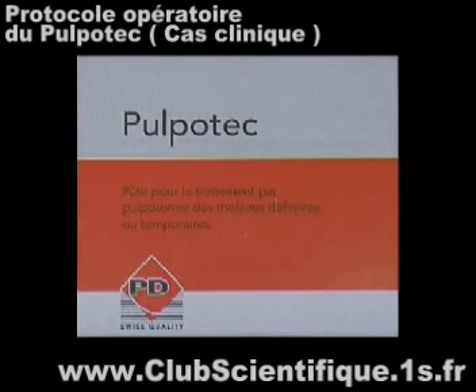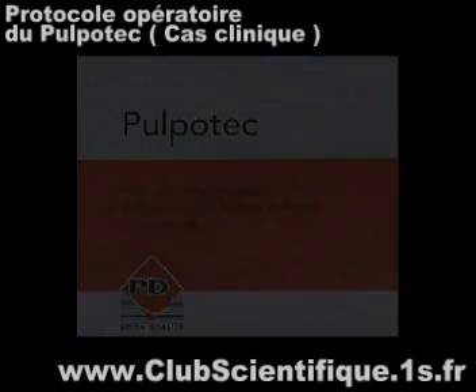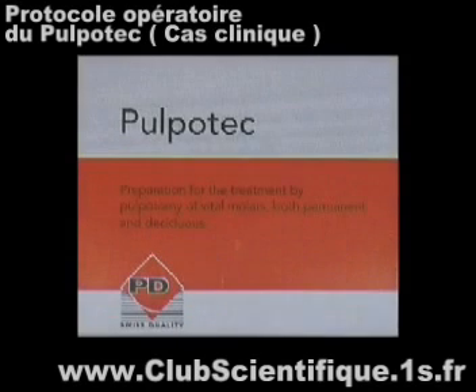Using Pulpotec in regular endodontic treatments greatly simplifies not only the practitioner's daily work but also the variety of instruments required.